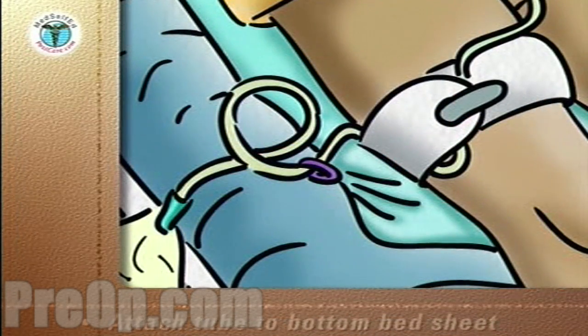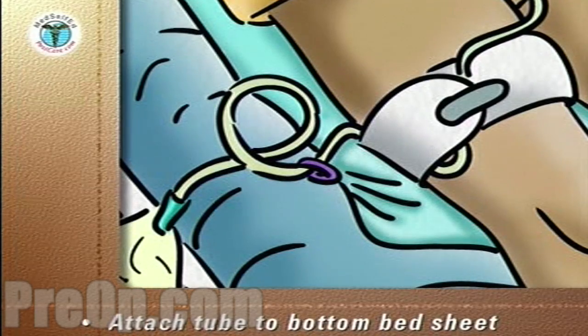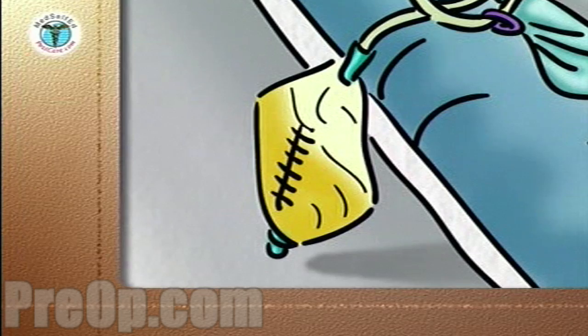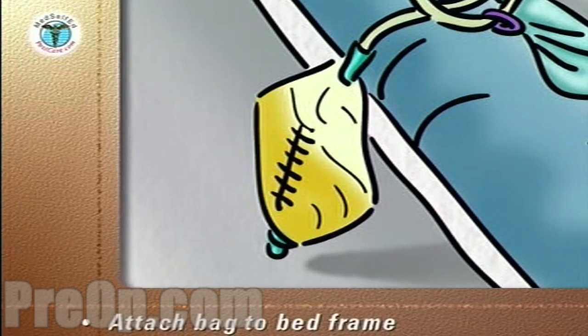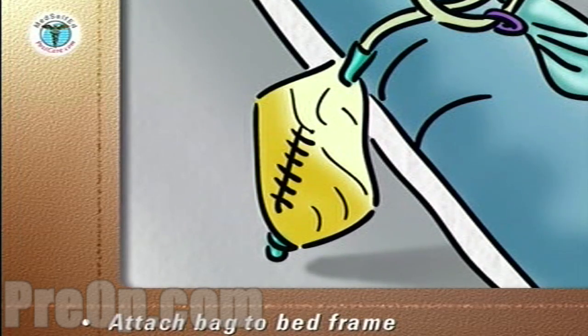The drainage tube should be attached to the bottom bedsheet by a fabric tie around the tubes and a safety pin, or by a clip if one is provided. The drainage bag can be attached to the bed frame, should never touch the floor, and should always be kept below the level of the patient's bladder.